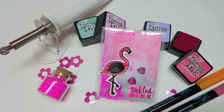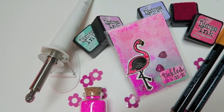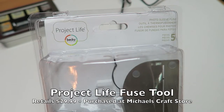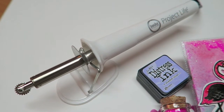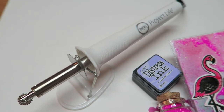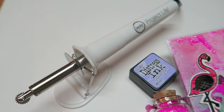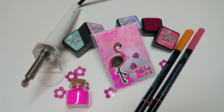Hey guys, I just wanted to give you a really quick little product review — I plan to do these frequently or whenever I try new things. Today's review is on the Project Life Fuse Tool. It retails at $29.99, however keep in mind that you can use coupons — they always have a 40% off coupon, and today they had an additional 25% off.